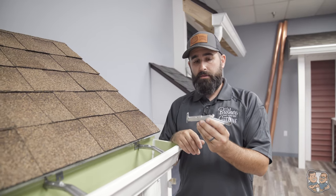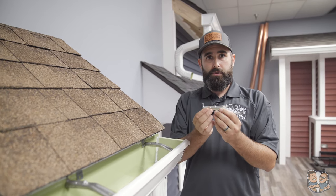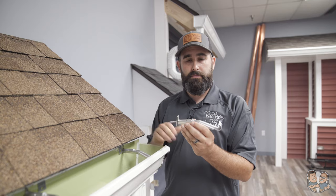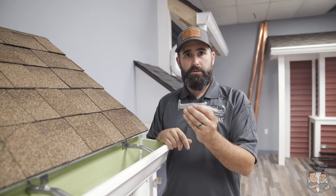They're also easier to repair if you have to remove gutters for any reason — you can easily put them back up. With the old style, you'd have to pry them off and you'd end up damaging the gutters. Just way too much time and expense involved. These are a huge time-saver and they make the job a lot easier.